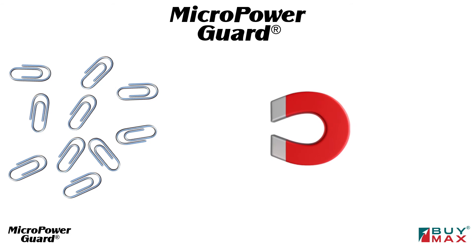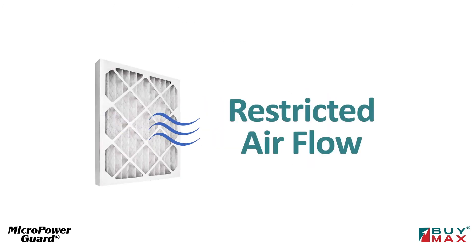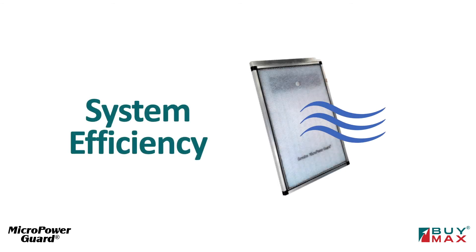Particles and polarized media are like paper clips and a magnet — they stick to the magnet and to each other. Standard pleated filters can restrict airflow and make a home's heating and cooling system less efficient. MicropowerGuard restricts airflow far less and ensures that the whole system runs more efficiently.